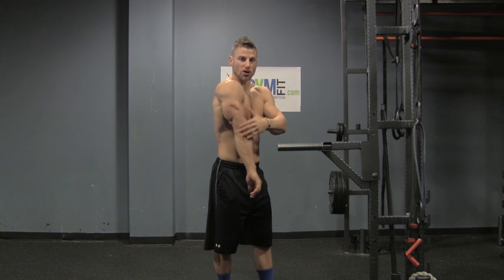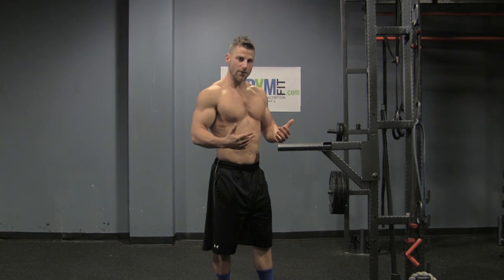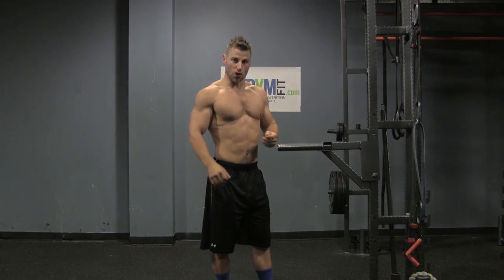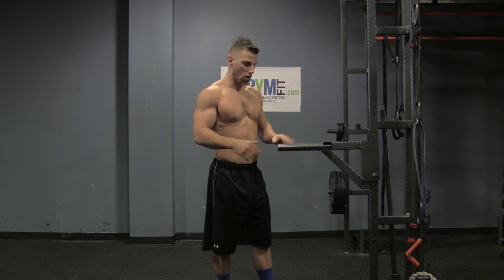You have three different muscles here in the tricep. This one is going to hit all three and it's going to have an explosive breath, so it's going to get a little bit deeper into muscle fibers. You're going to do a normal bodyweight dip on the dip part.